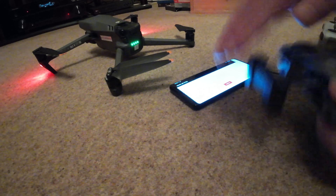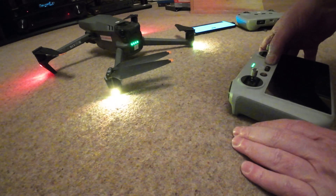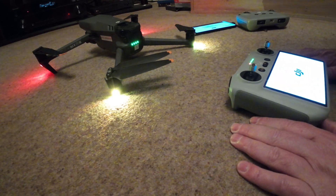Let's see if I can get a new controller to bind without switching it off, and see if the hack has went to the Mavic 3 Classic.